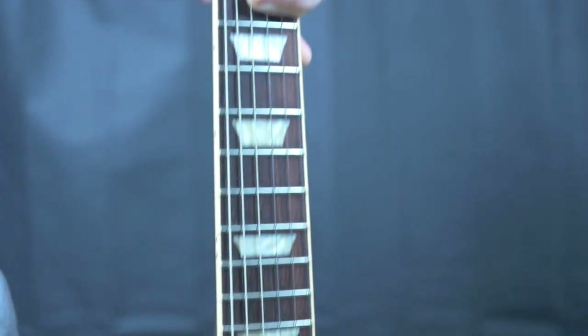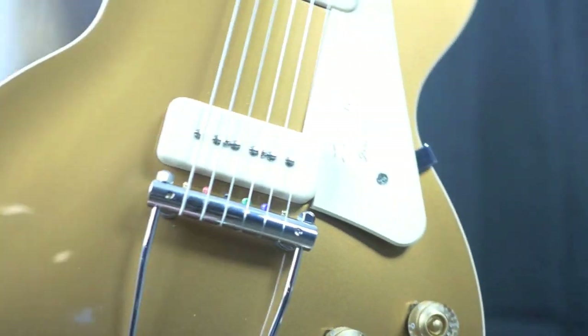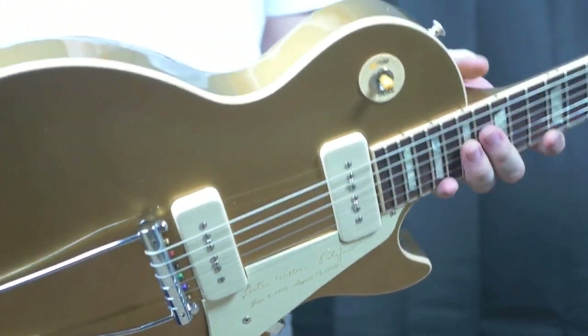Welcome back troglodytes to another special edition of Trogly's Guitars. Today we have the 1952 reissue.